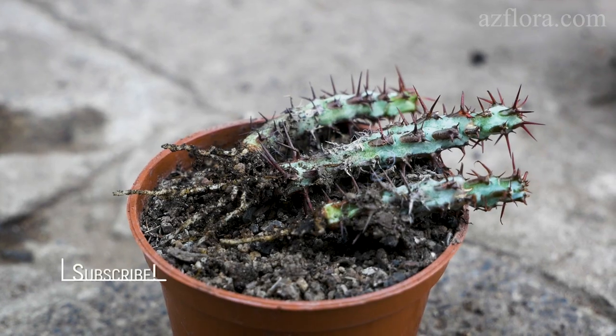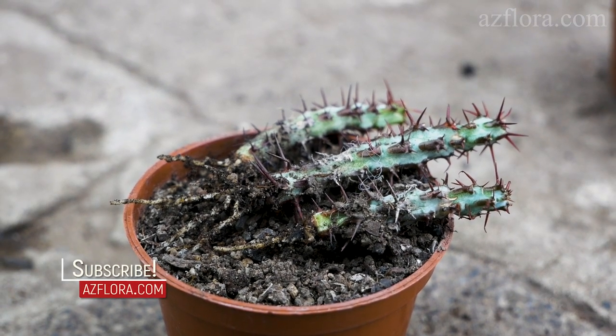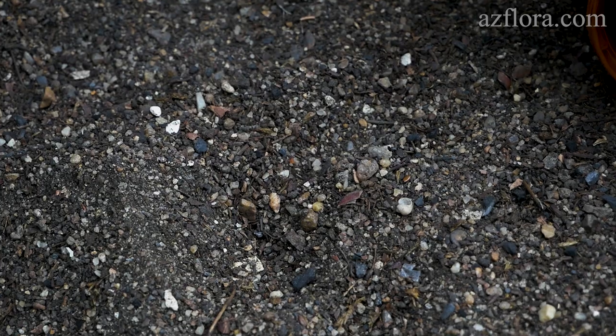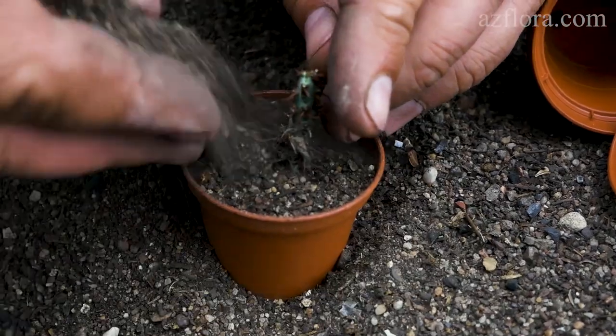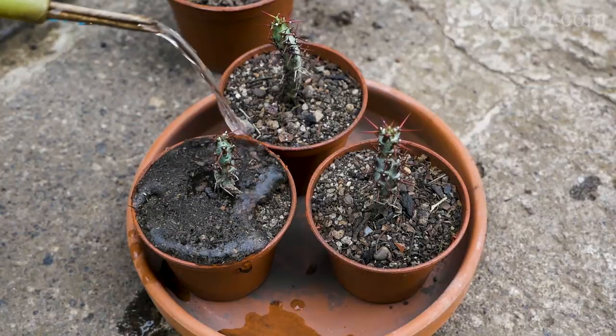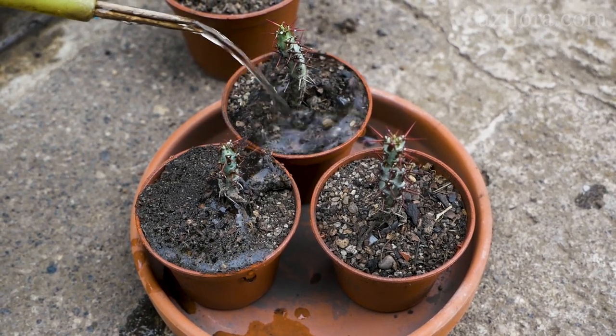After 2-3 months the root system is developed. After that, the young plants are planted in individual pots. When planting cuttings and young plants, the size of the pots should be minimal. In our case, the cuttings were planted in a 60 ml pot, and the young plant was planted in a 40 ml pot.